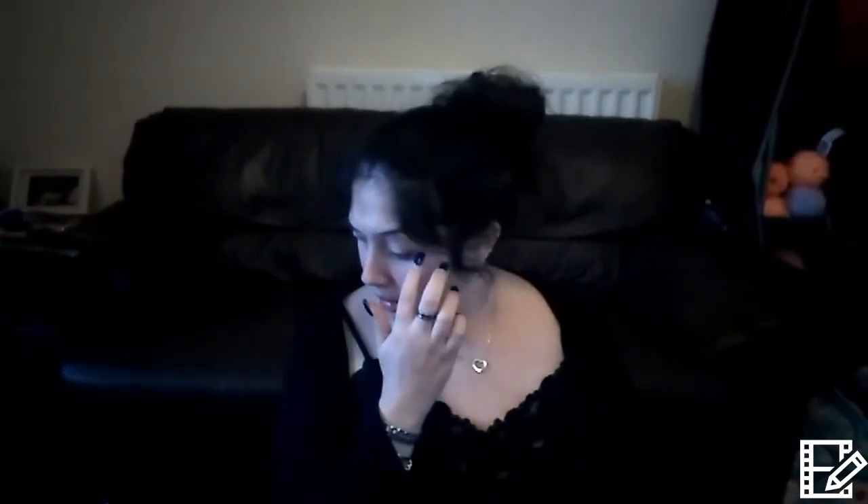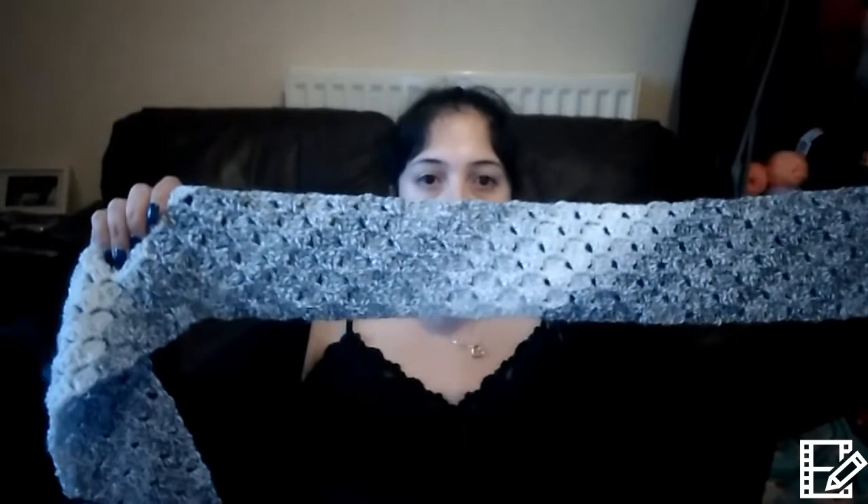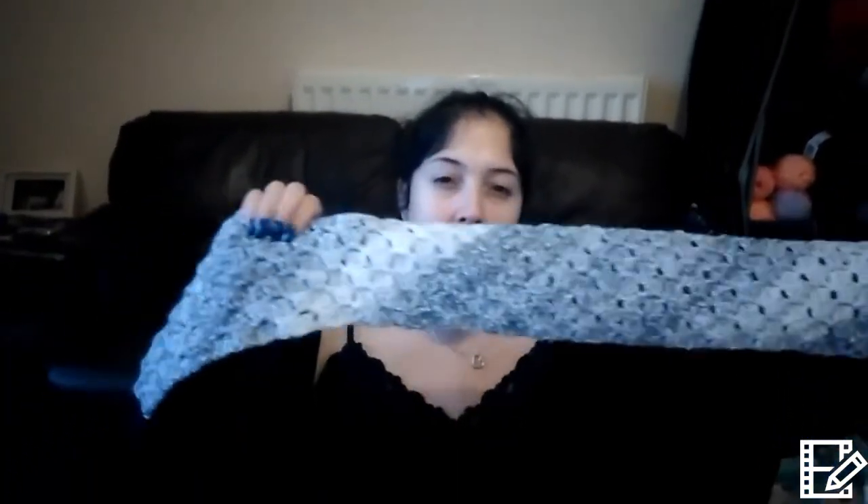And this one is very similar to the last one, but similar-but-different — I think the colour changes more often. Again, I'll put photos in. And then the last one — I've got one more ball of this one. Sorry, I'm living off coffee — well, decaf, because of allergies. I really like that one. And they're all so, so soft.